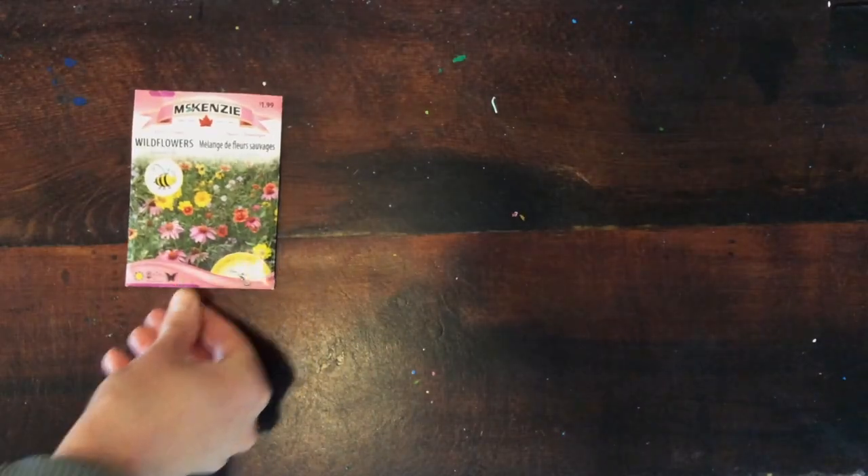Grab your wildflower seeds, some colored paper and some water and let's get started. Have fun everyone!